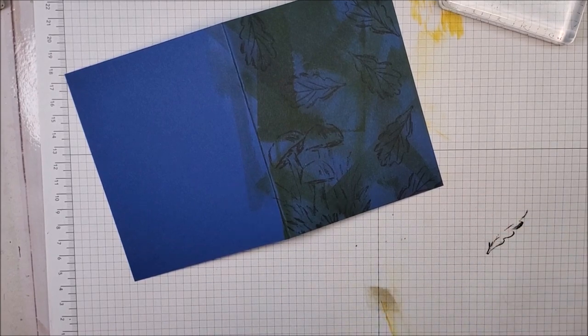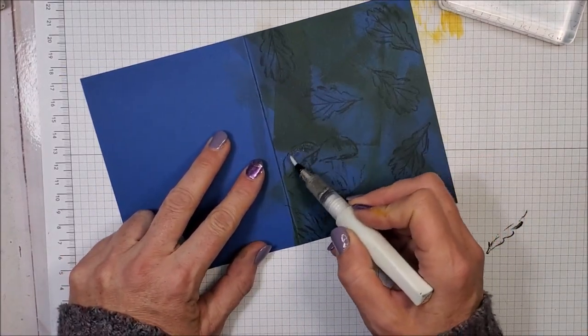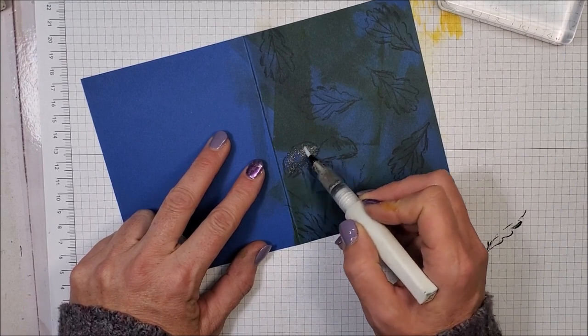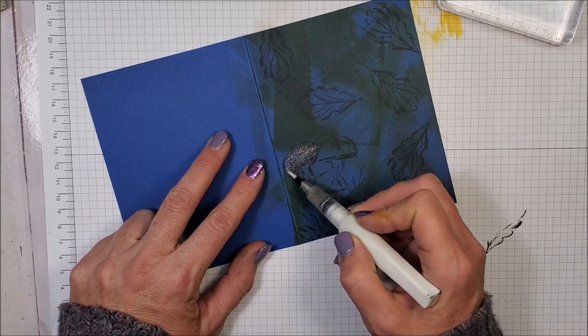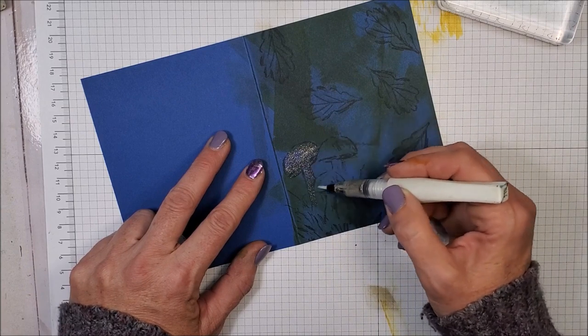So now I'm taking my clear Wink of Stella and I'm just going to add a light wash of this clear Wink of Stella over all of those stamped images, and they're just going to pop off that page with that fun glitter.